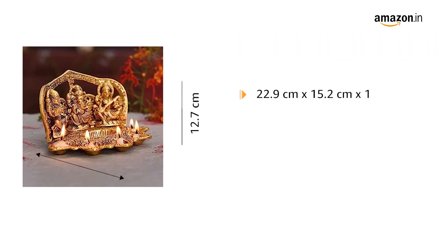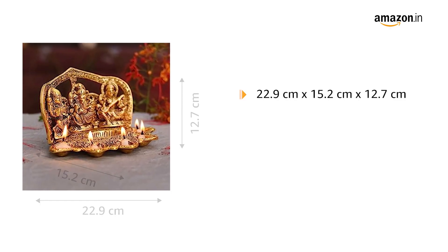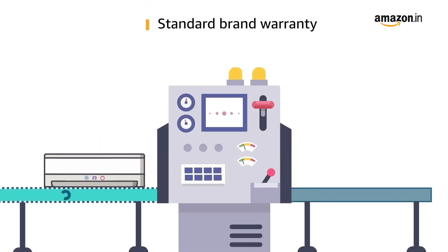The Diyah measures 22.9 cm x 15.2 cm x 12.7 cm and weighs 600 grams. In the box you will find one Lakshmi Ganesh Diyah. The product comes with standard brand warranty.